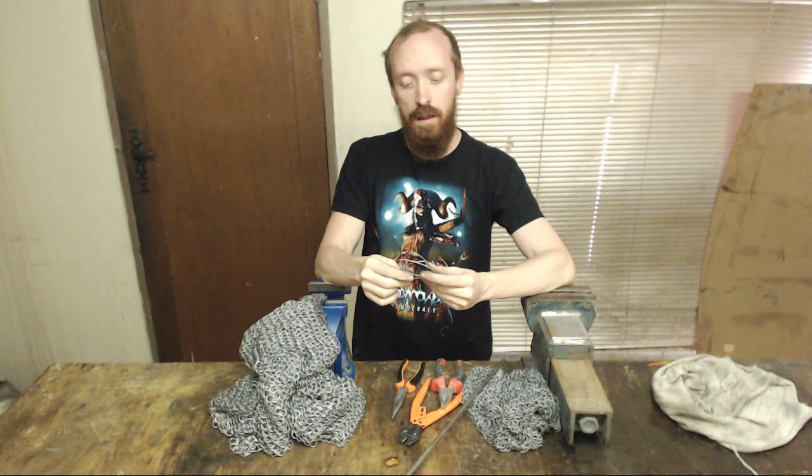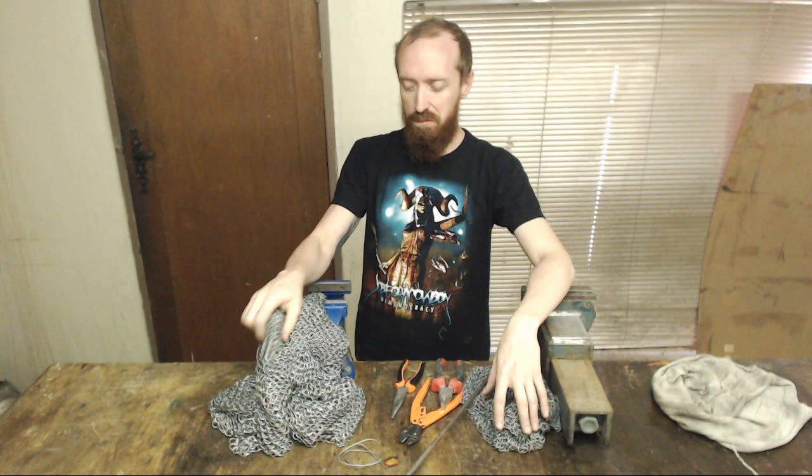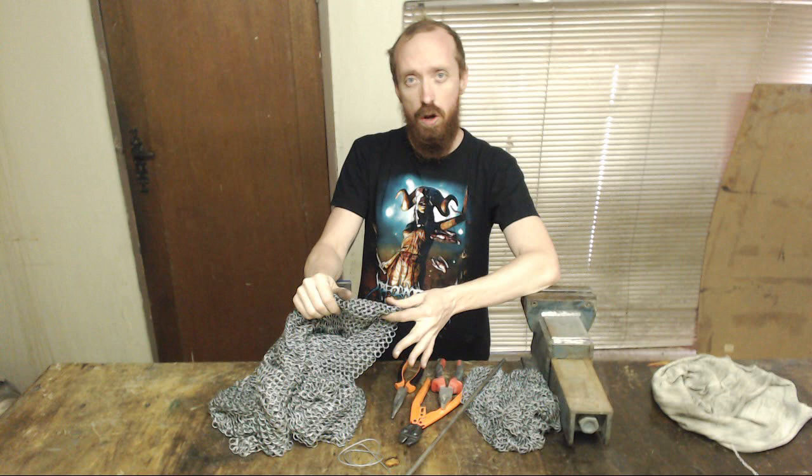One good thing about the galvanized wire, if you have the right dimensions for your mail, is it's really, really cheap. You can get a 500 meter roll for about 20 dollars, or 250 rand in South Africa. It's a really, really cheap way to make yourself something you can wear to a medieval fair or something like that. It's going to take a while, but it's like knitting — you can sit in front of the TV and watch horrible B-rate horror movies and still make mail. You just need to pre-make your rings and then sit down and knit like your grandma.